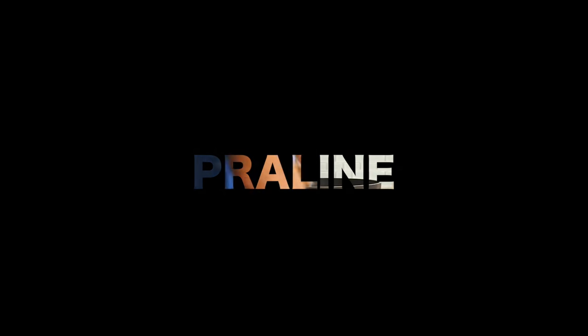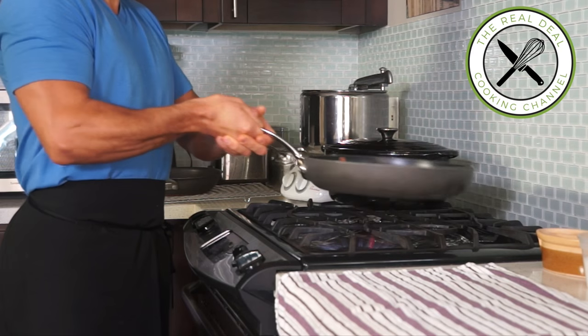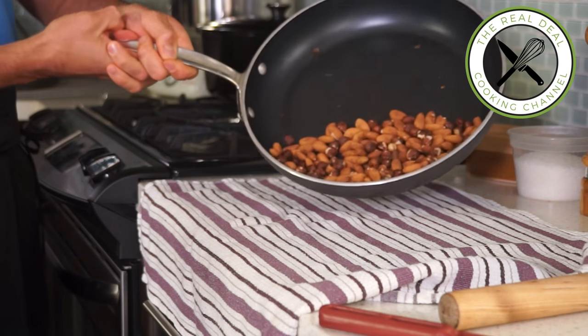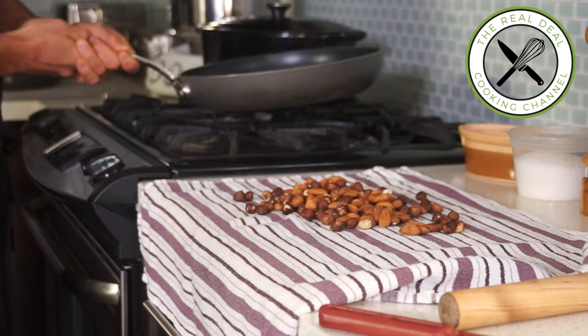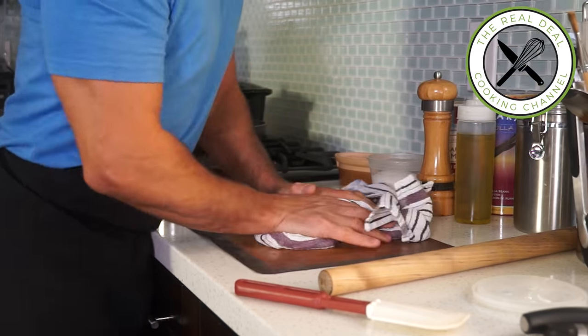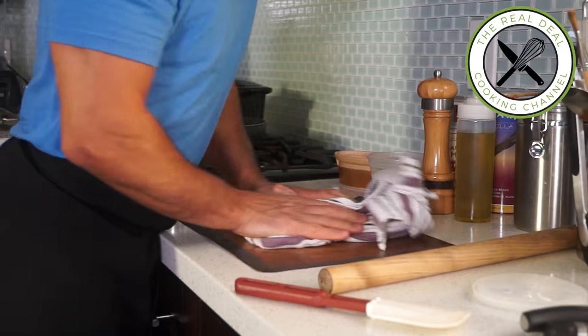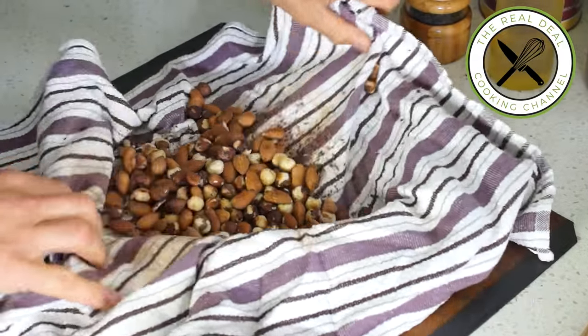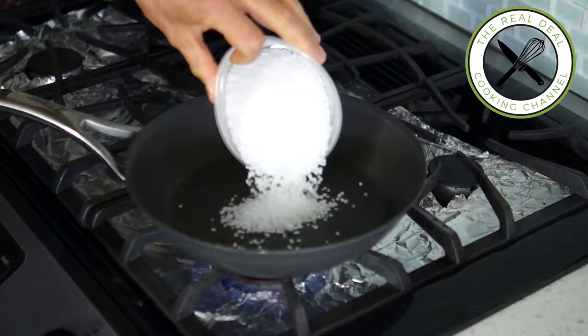For the praliné, toast your almonds and hazelnuts over the stove or in a 350°F (180°C) oven for about 10 minutes. Then rub them into a kitchen towel — the steam created will peel off the skin of the nuts. Not the almonds though, but that's fine.